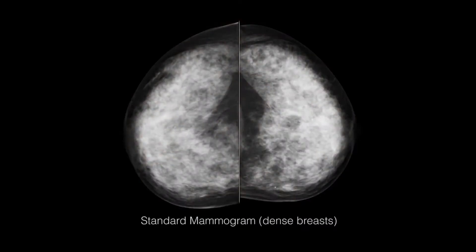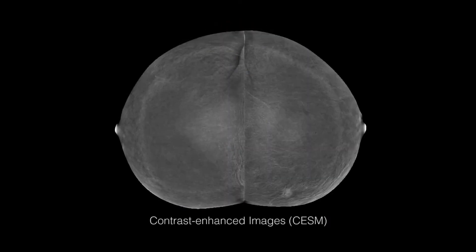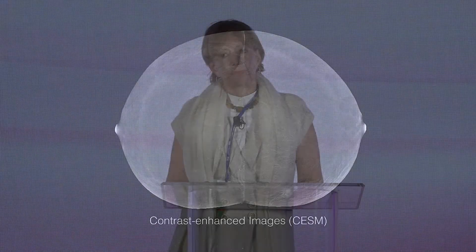It's a really good test for dense breasts or other risk cases, with limited additional radiation, low cost, and something that can be readily available for a large population.